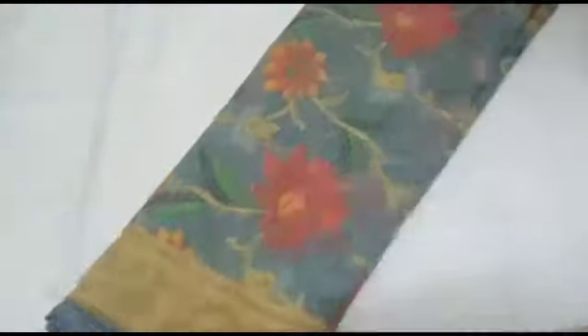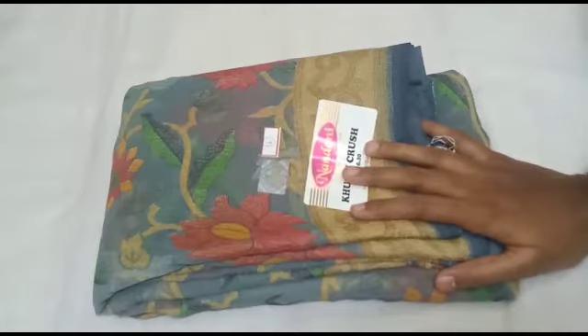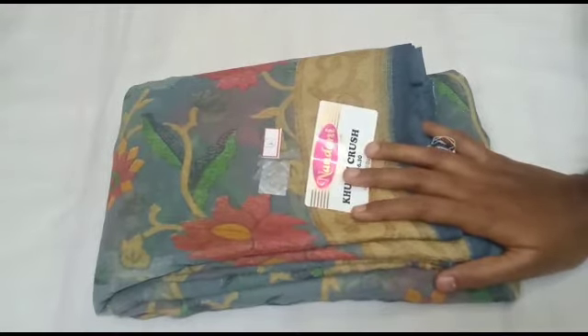If you have any questions about Brazo sarees, please share in the comment section. If you like this video, please like and share. Don't forget to subscribe to our channel.